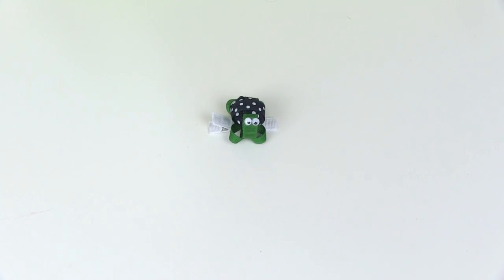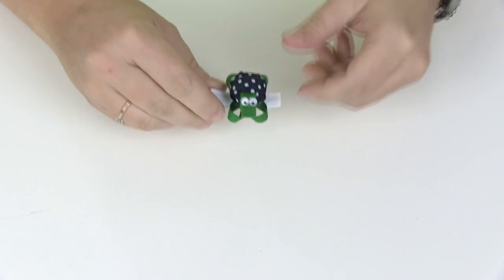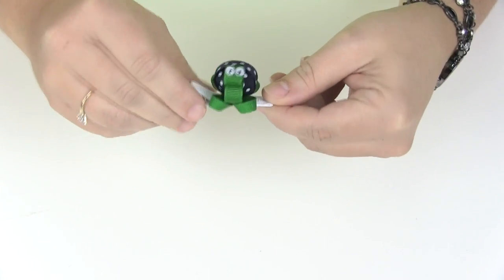Welcome to Bidibum Boutique TV. Today I'm going to be showing you how to make this really cute little turtle hair clip.